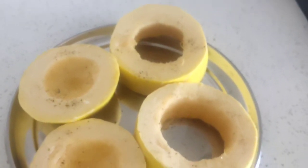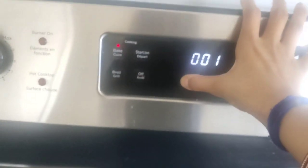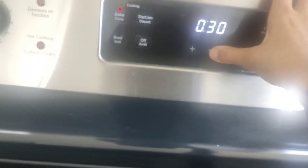Now I will put it inside the oven for 30 minutes. Let me set the timer — 30 minutes.